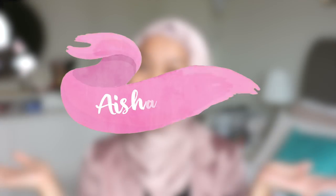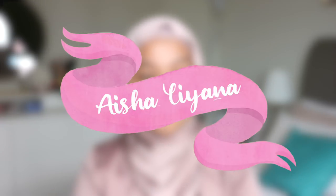Assalamualaikum and hi everyone! Welcome back to my channel! First of all, I'm sorry if you hear any background noises. If you follow me in my previous videos, you will know that I have a construction going on at the side of my building, so it's always like this in the daytime, so bear with me.